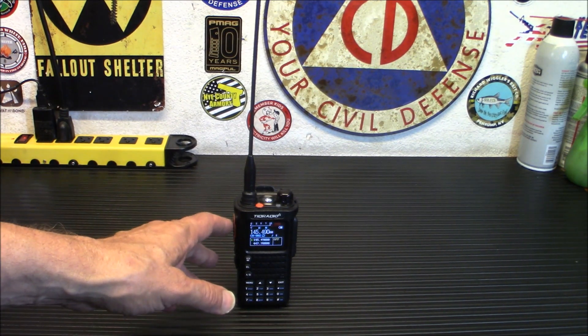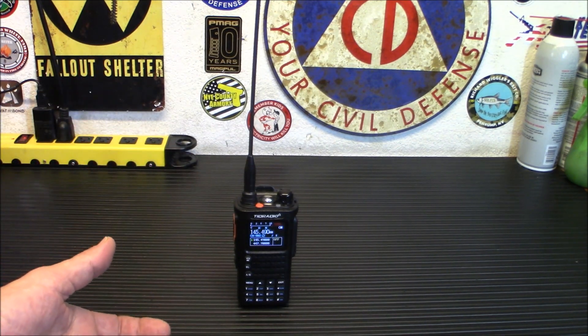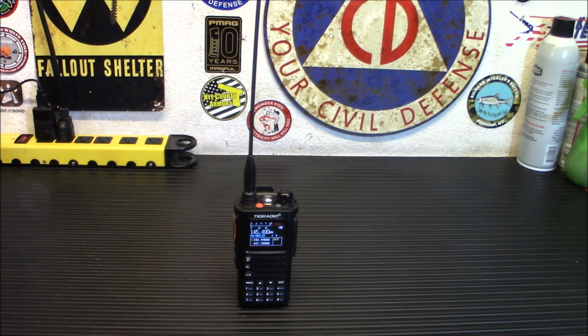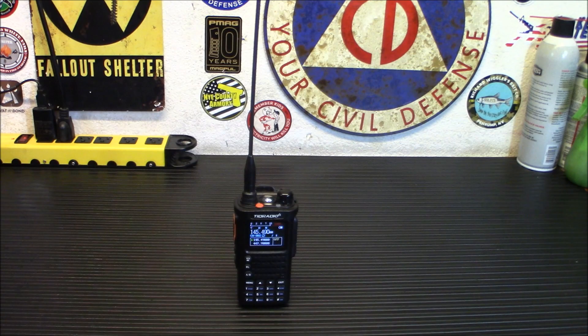Another nice feature on this radio is it allows you to upgrade the firmware anytime you want through the OD Master app. When they release new firmware, you get new features and you don't have to go out and buy a new radio — they just reprogram it. It's kind of like an SDR in that regard, basically configurable any way you want.